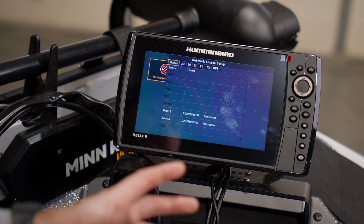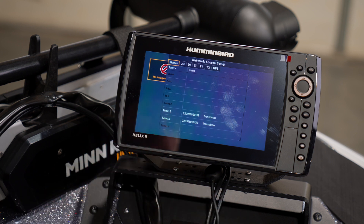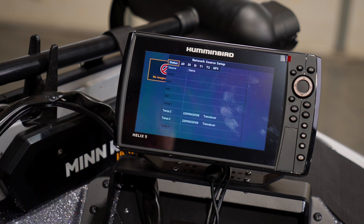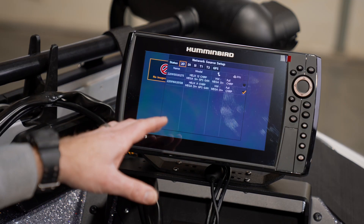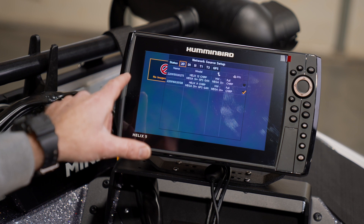Now we've got our network source setup menu here and you can see that we have an option to source 2D, down imaging, side imaging, temperature, and GPS information through this menu. You'll be able to see that we've got the 2D option selected here and we're currently sourcing our 2D from this unit.